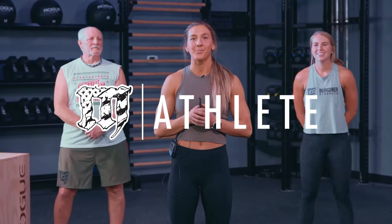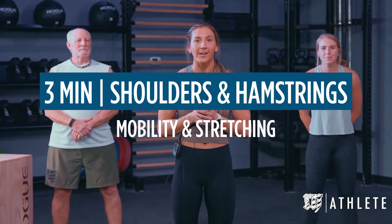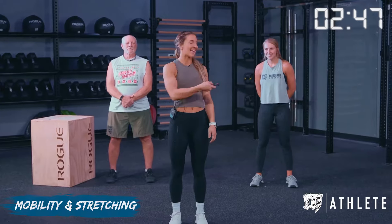All right, thank you guys so much for joining us. You made the right decision in choosing to do a cool-down. It's time to reward our body and make sure that we have pulled down from that really hard workout that we just did. We're going to start in 10 seconds.